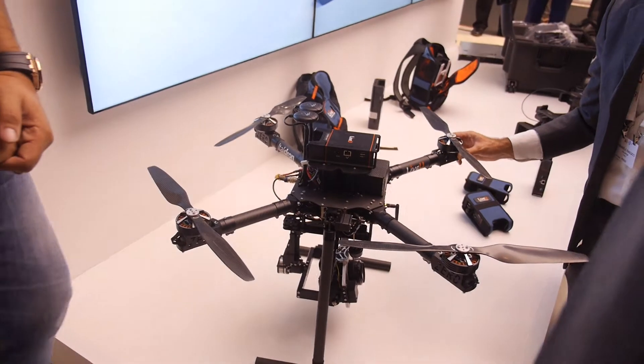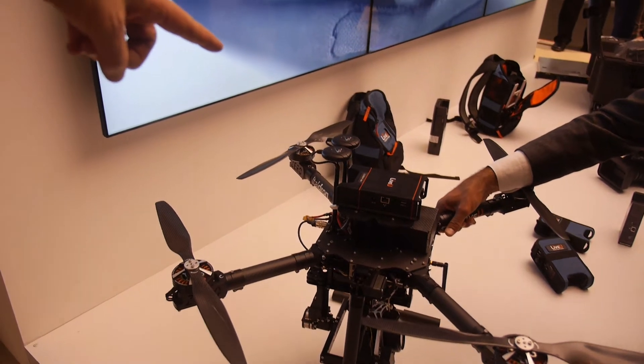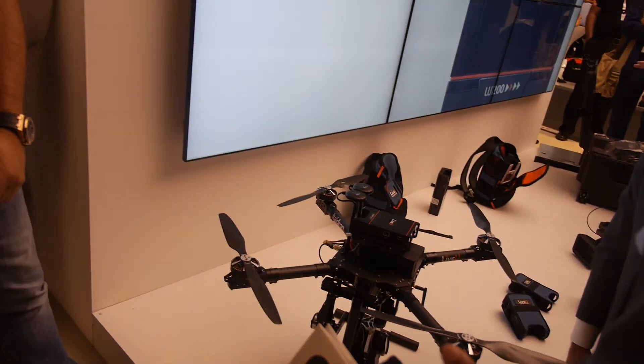Here are some examples of crazy deployment ways — there's a LiveU unit mounted on a quadcopter. It's actually real! Who makes this quadcopter?